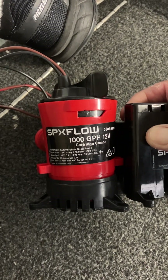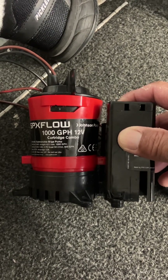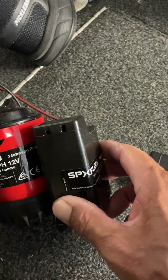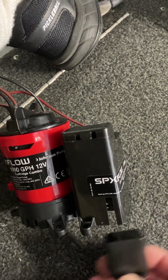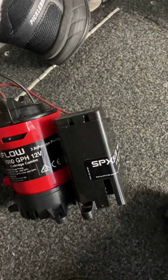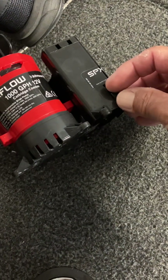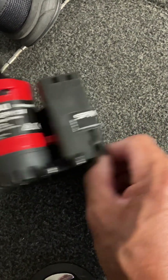This is the SPX flow 1000 gallon per hour 12-volt bilge pump, and this is the float switch. The problem I have with this float switch is that it was too sensitive. Basically, you put it in and the adjustment was too high, and then it would turn on, bring it down, and then as I drive the boat it shakes and then it turns on and wouldn't turn off.